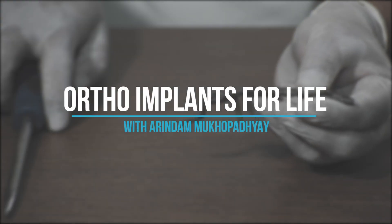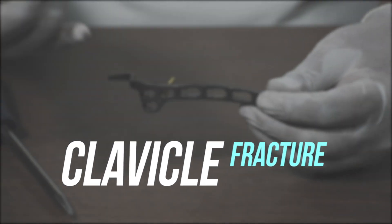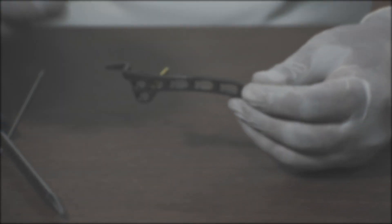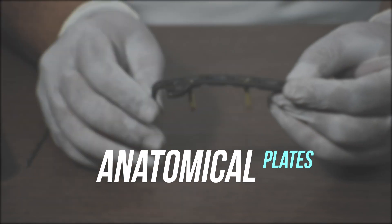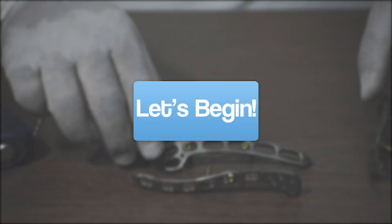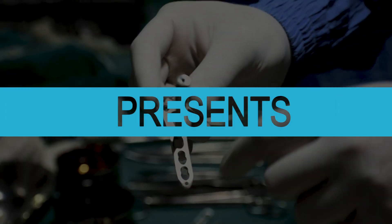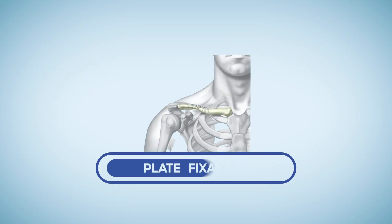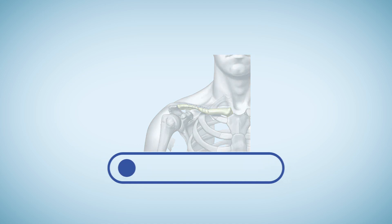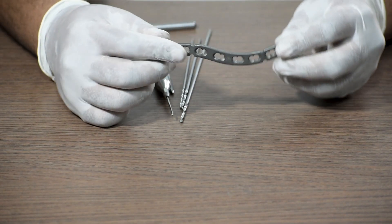Hello everyone, welcome to Ortho Implants for Life. Today we will discuss clavicle fracture and its anatomical plate fixation procedure. We will start with the clavicle medial locking plate.